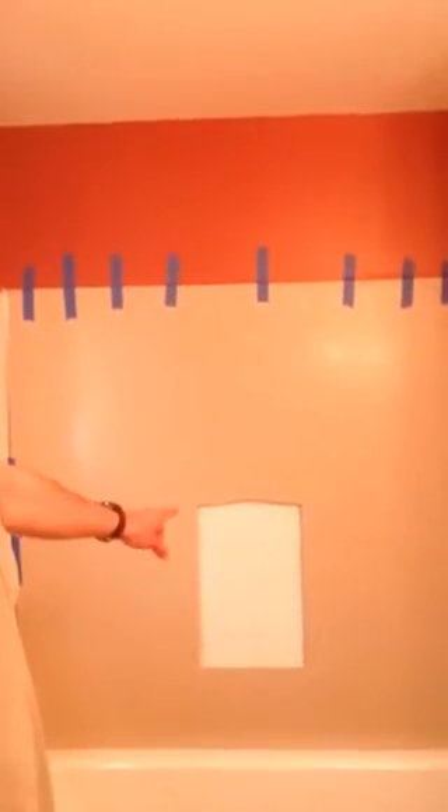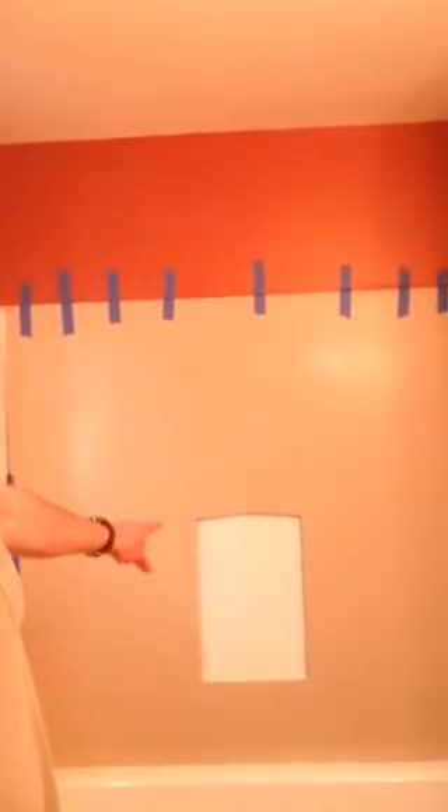We've got a cutout right here in the middle where we're going to put our soap dish. I'm going to trace that right now and make the drywall cutout.